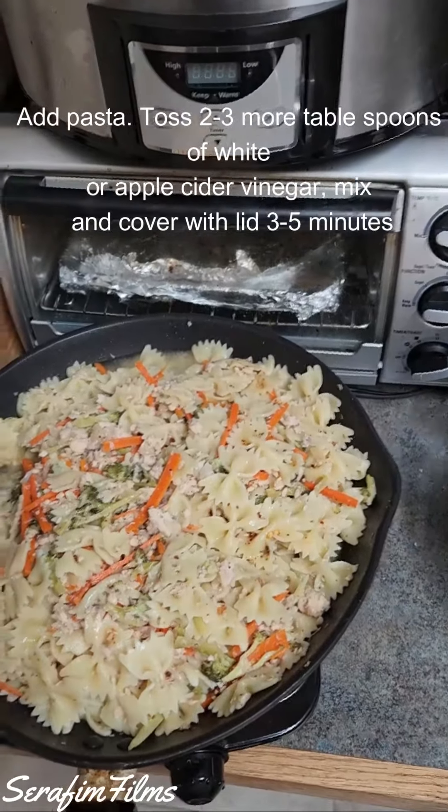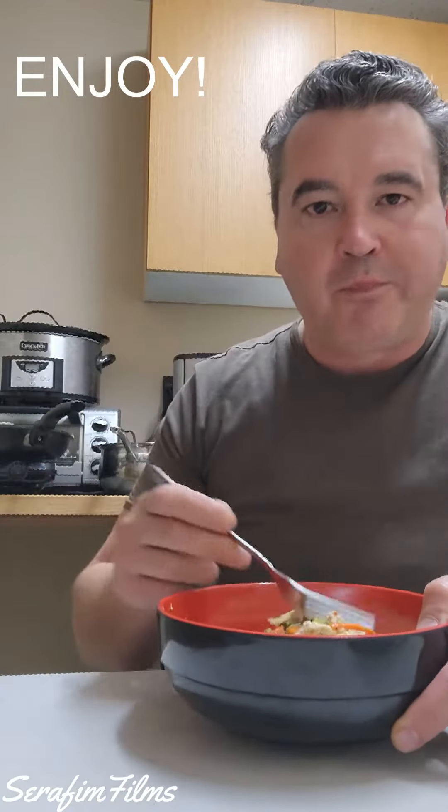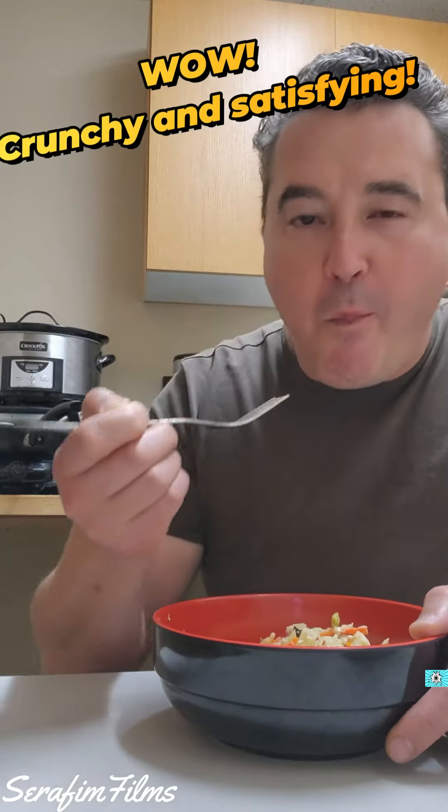And ta-da! You're done! Ready to enjoy! We're gonna eat it.